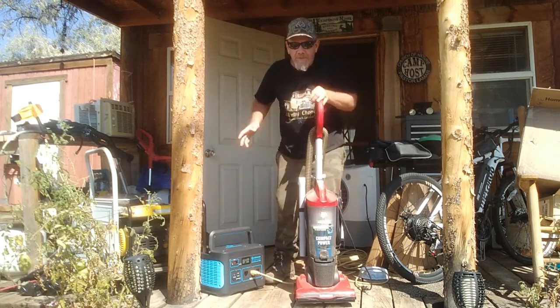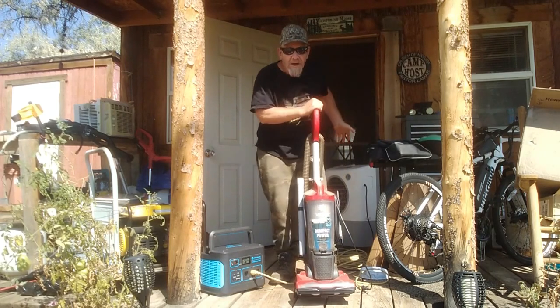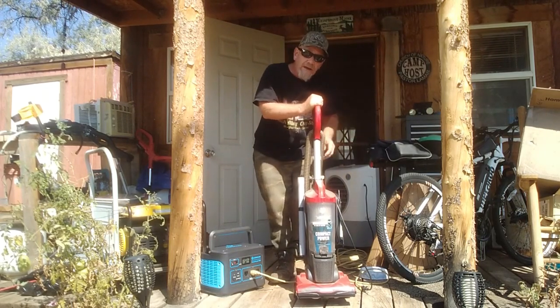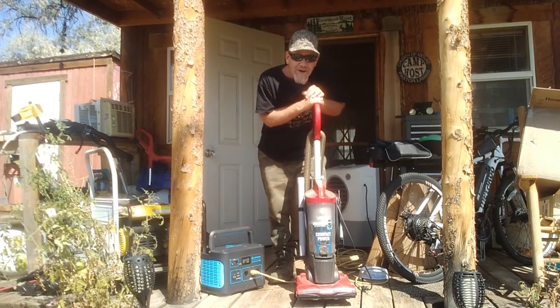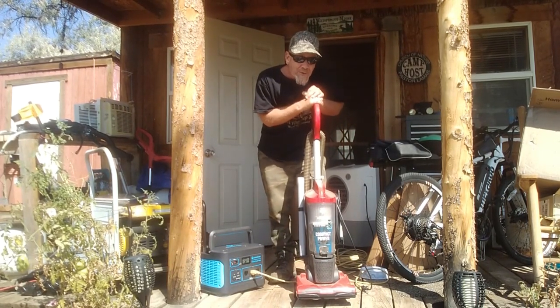So I can run all my power tools, I can run either type of air conditioner — window unit or evaporative cooler — I can run a vacuum, do all my chores, and cook a meal. I'm going to show you that right now — take this inside and run the microwave with it.